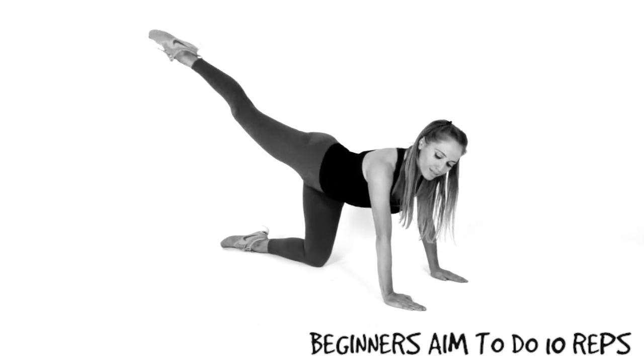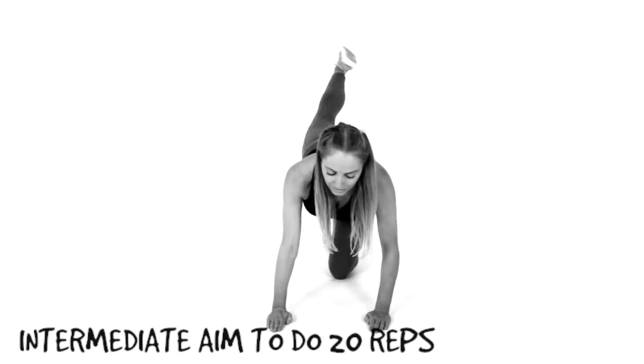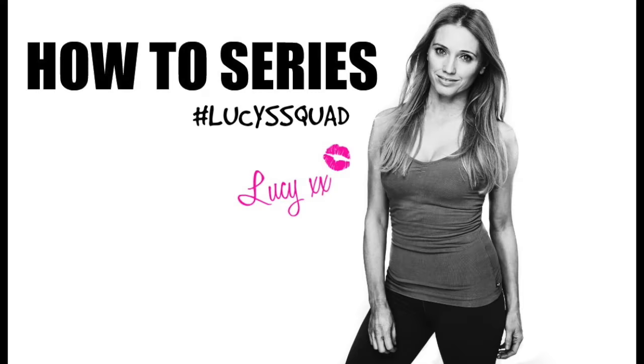My challenge to you: if you're a beginner, aim to do 10 reps; if you're intermediate, aim to do 20 reps. Do let me know in the comments below — I personally love this exercise, so if you like it, also let me know.